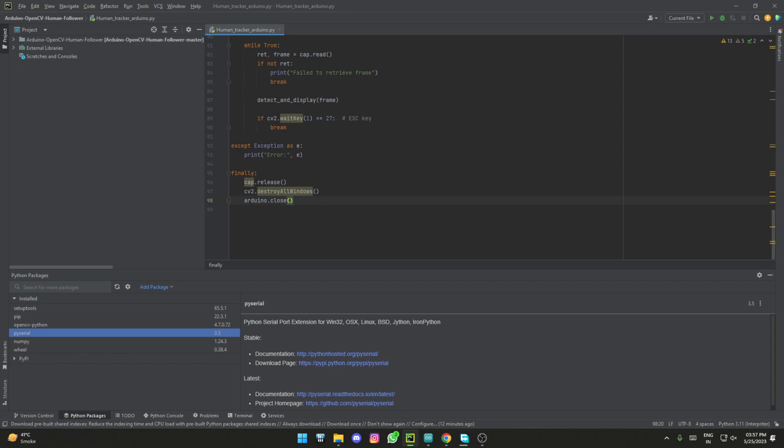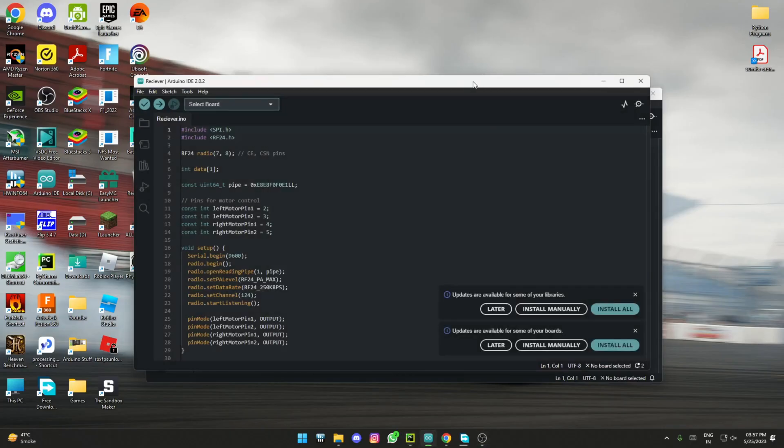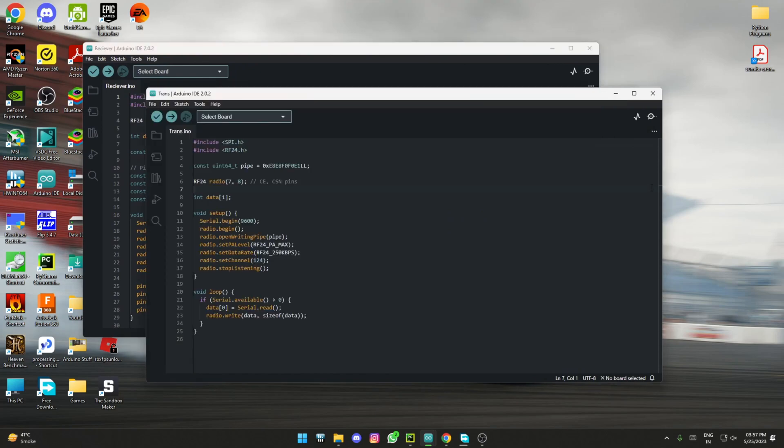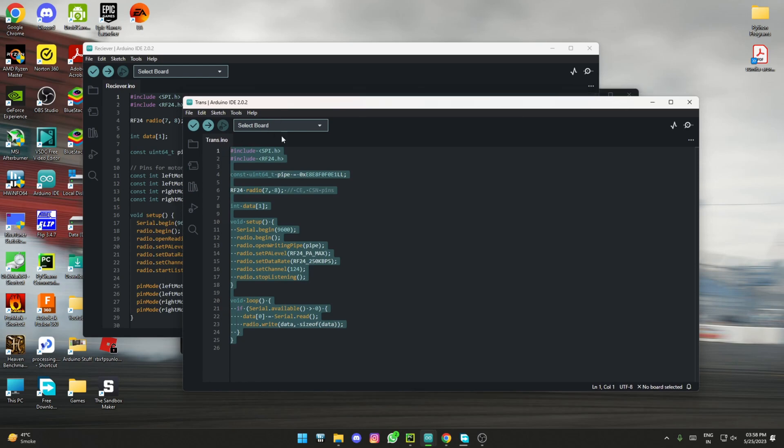That's basically it for the Python code. If you don't want to use NRF, I will leave links for two separate codes in the description — one with NRF and one connected directly using serial. I'll explain the NRF code for now, but the direct serial version is quite similar so you can understand it easily. This transmitter code is the one connected to your computer — in my case, the Arduino Uno.